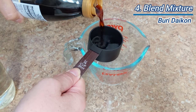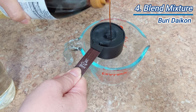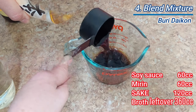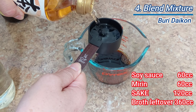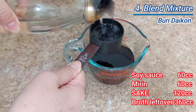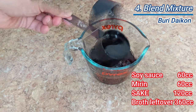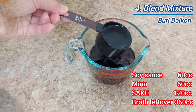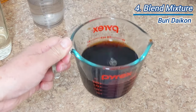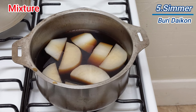Measure 360 cc of broth left over after boiling the daikon and mix with other seasonings: soy sauce, mirin, and sake together. If you don't have 360 cc of broth, you can add water. Pour the mixture into a pan.